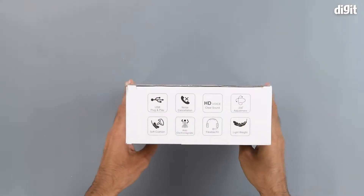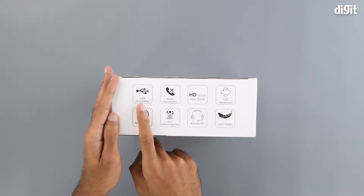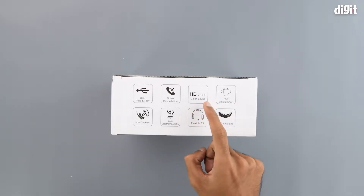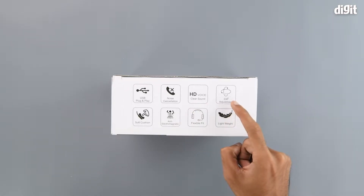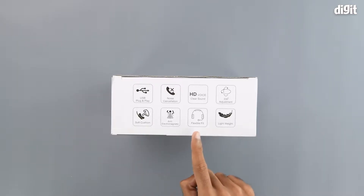On the top of the box are some of the other salient features. So let's go through them one by one. It has USB plug and play, so basically you don't need to install any drivers — it does it automatically. It has noise cancellation on its microphone, so calling will be clear. It has 330 degrees of adjustment, soft cushions, is anti-electromagnetic, has a flexible fit, and it is lightweight.